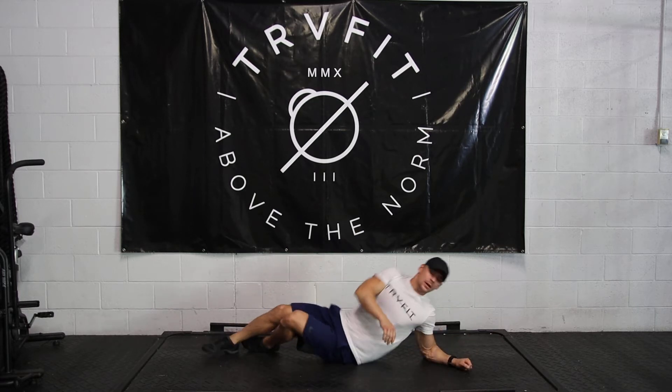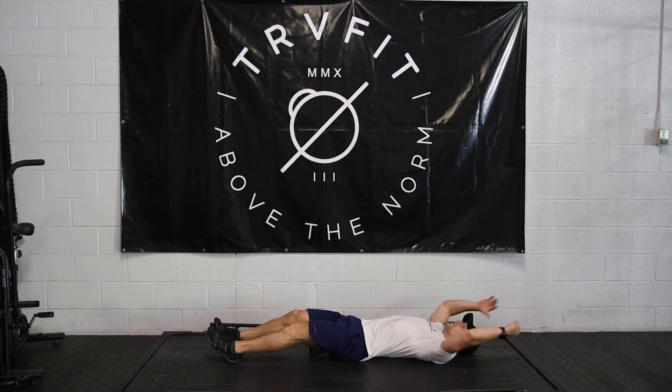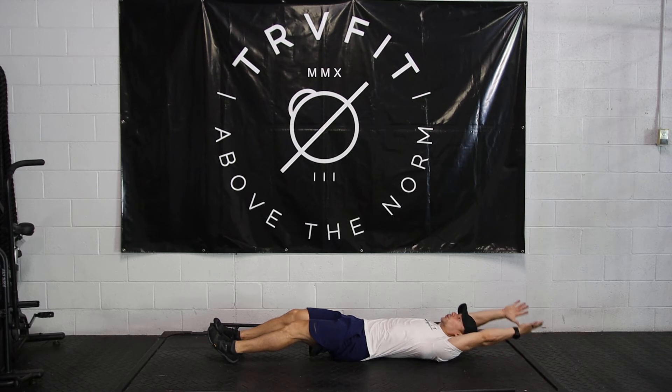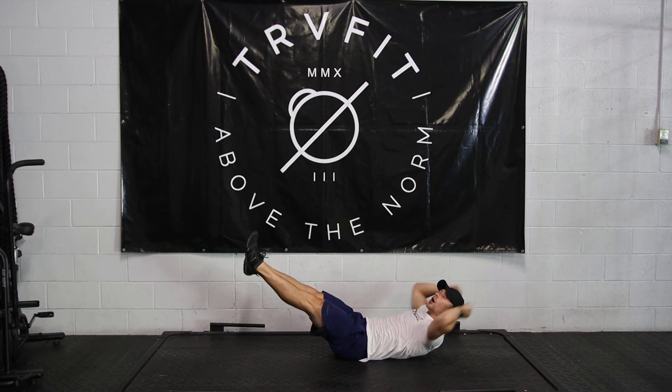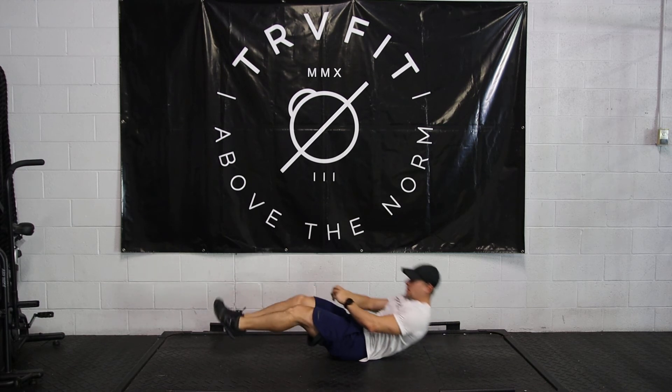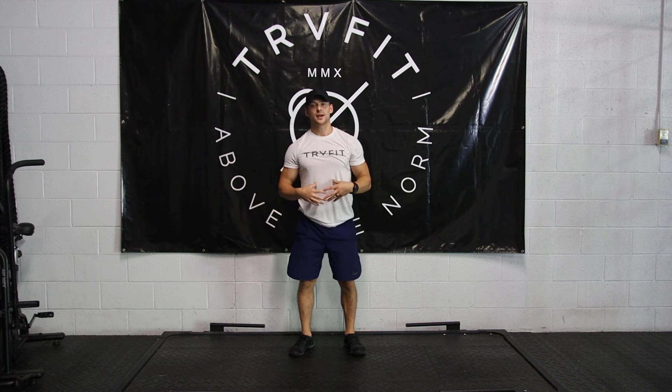After the time on the plank hold, we're going to the hollow position. I like to start with the upper body first — keeping my biceps right up by the ears, pulling the shoulder blades off the floor, and then reaching out with the legs and holding them out as well. Both of those are for time. And don't forget to breathe on those core exercises.